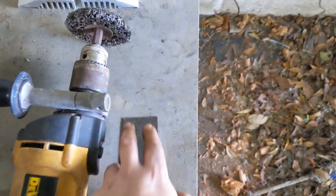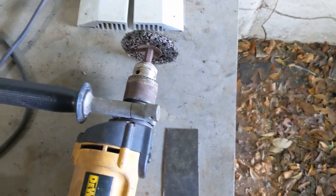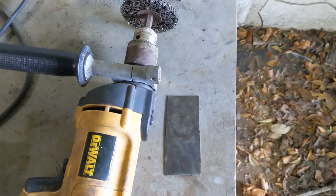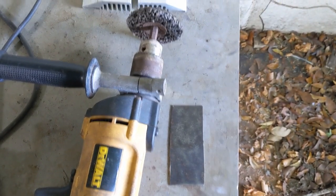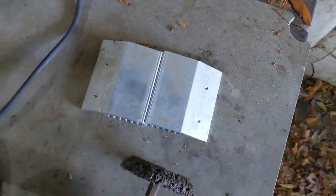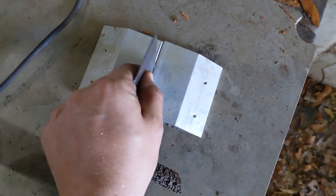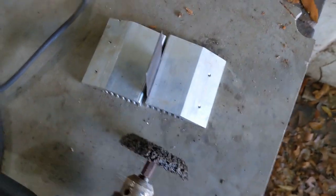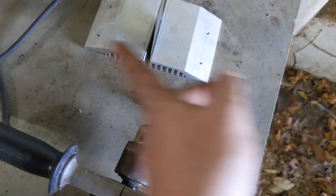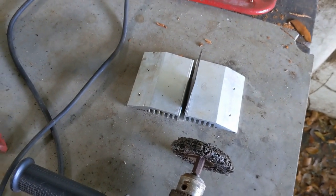I'm going to drill through at both ends and use the bolts to anchor this in so it's not pulling on the soft aluminium. Next step is to go and measure the length, compare it to what we've got on top of the conning tower, cut this, and then see about drilling through everything and getting it all clamped together.